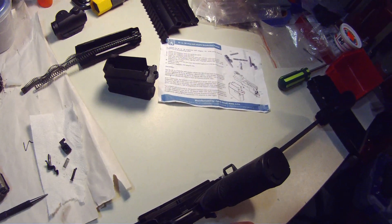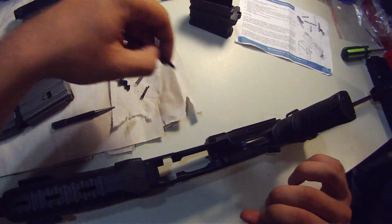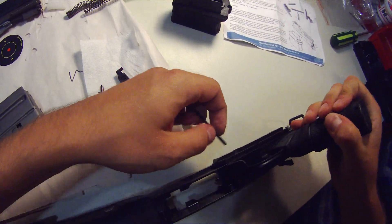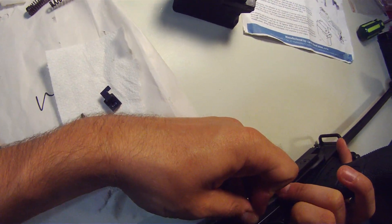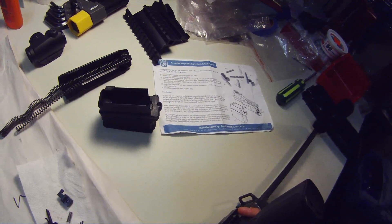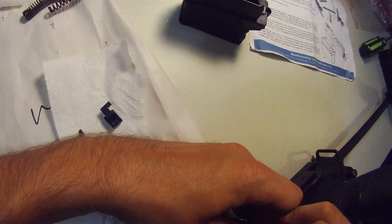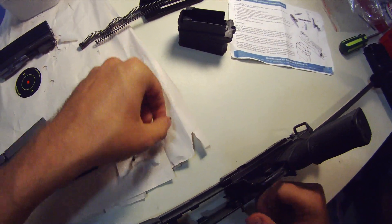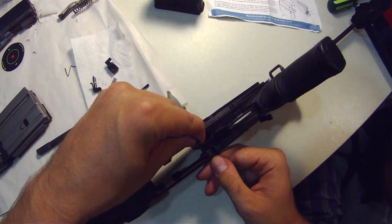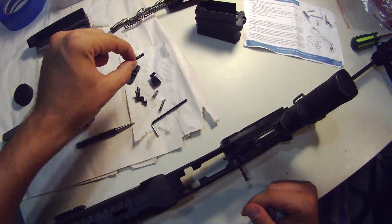Next to come out is what they call the magazine catch pin, which is right here. All you do is simply push it out — it only goes one way. Now you don't want to push it all the way out because the magazine catch will pop flying out as it has a spring, so what you want to do is just do it slowly. Put your hand over it or hold it down, otherwise it will pop up. So that's halfway — it comes out and here is the spring that holds it in. We'll need that later.